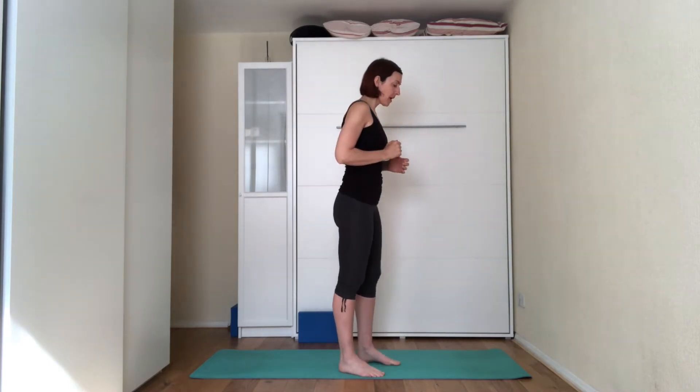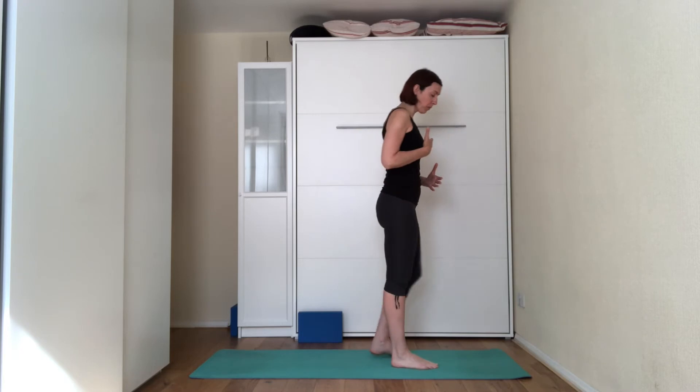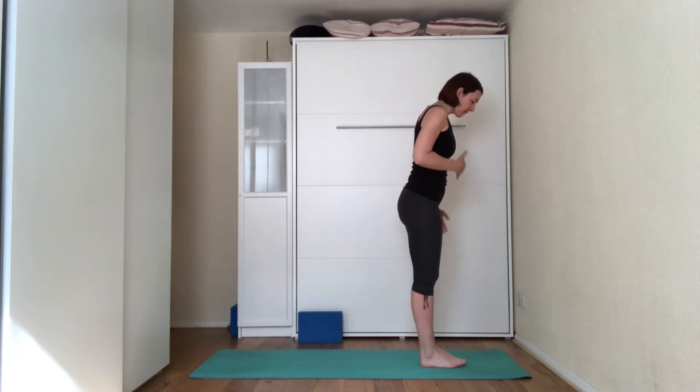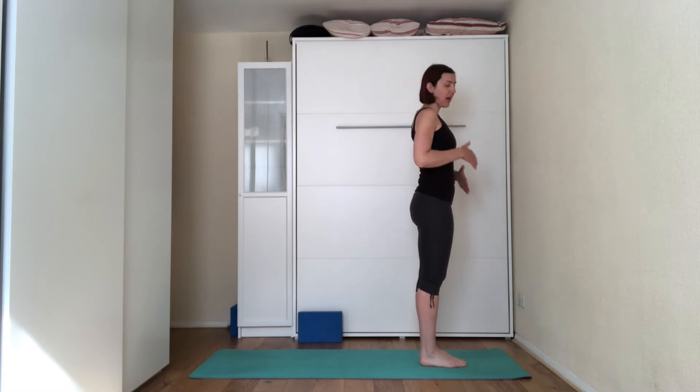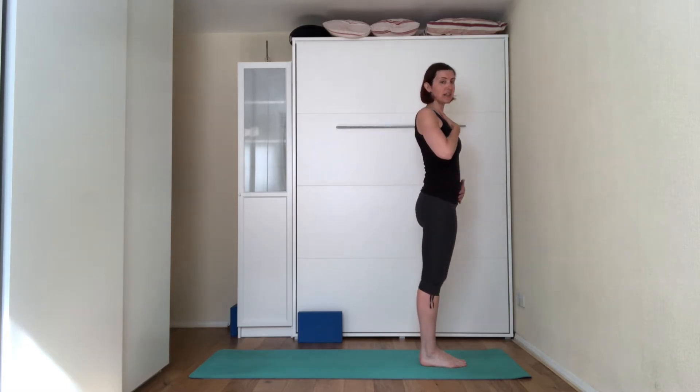Okay, so we're coming to the top of the mat, and obviously start working with the breath. So we're going to come into Tadasana Mountain Pose first. We're going to have the feet together, big toes are touching. And then first we're starting with one hand on the chest and the other one just below the belly button.